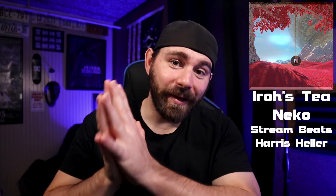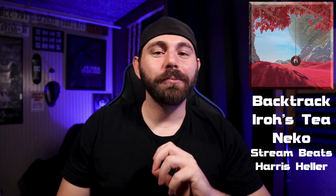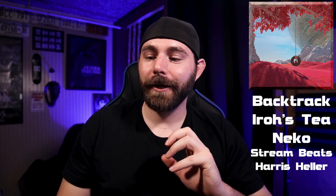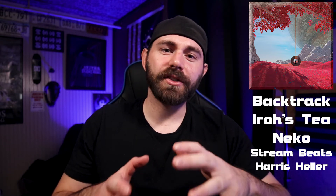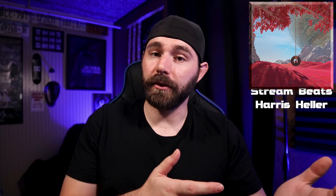The Zoom F6 — back at it again, doing another video on this awesome little device. This time around, we're going to be covering some things that I missed in the past videos and things that I've learned over the past six months since I put out those videos.